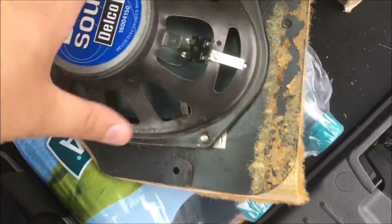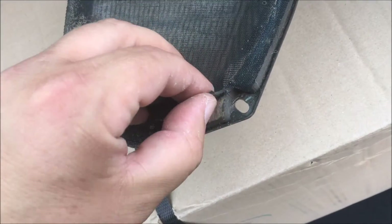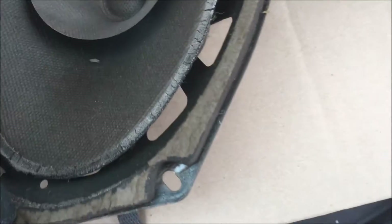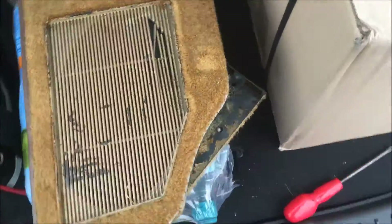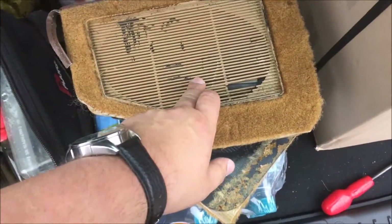I've got one rear speaker out now — just undone the two plastic nuts that were holding it on. Oh dear — yeah, I would say that is probably knackered. All right, let's get the other one out and see if that's any better. All the front of this one's also broken, so I don't think it's too much of an issue because I'm not sure I'll put these back.